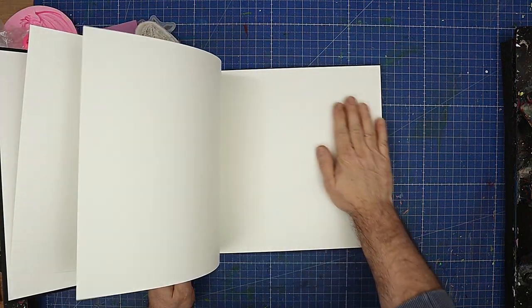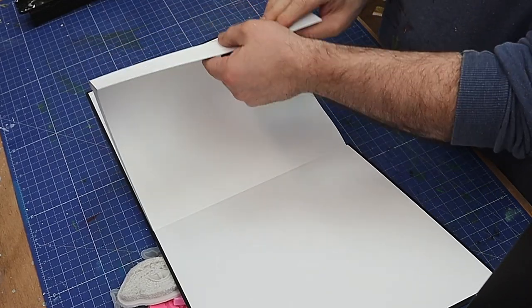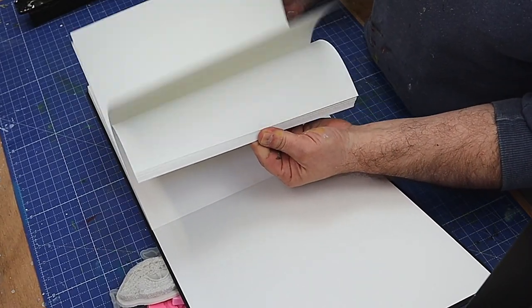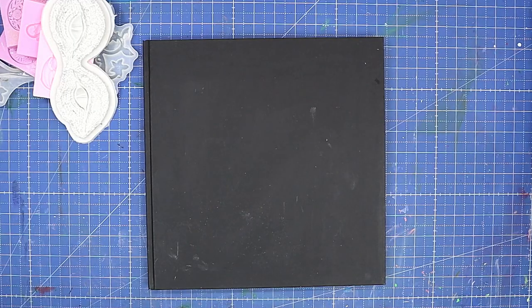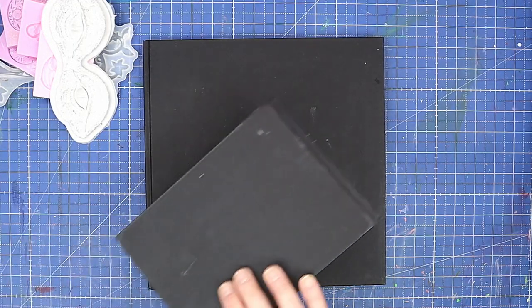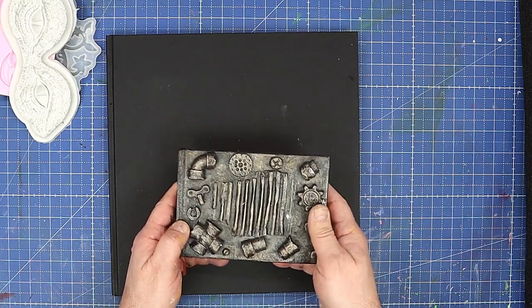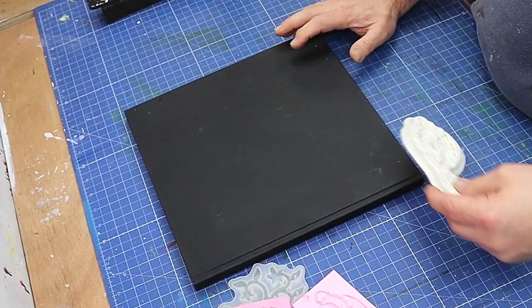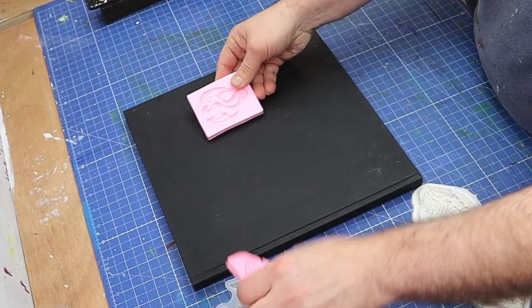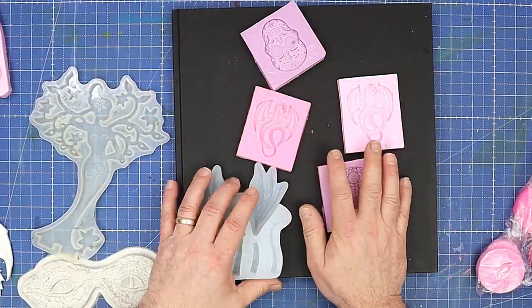I've got myself a new sketchbook because I filled my other one up. I'm always doodling and sketching, and this is a large one — I haven't had one this size before. I want to cover it and I'm going to do it with mythical things, so I've got all these molds from my resin work and I'm going to make some mythical pieces with them.